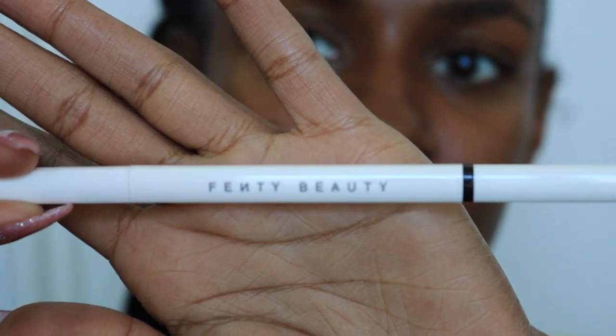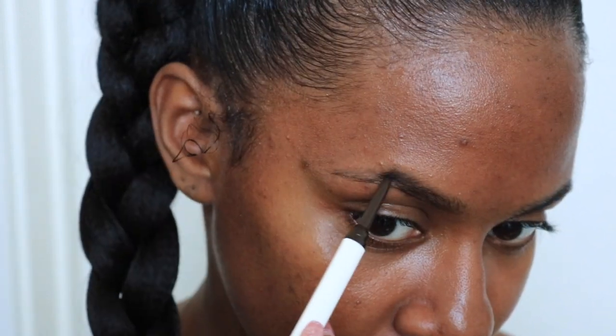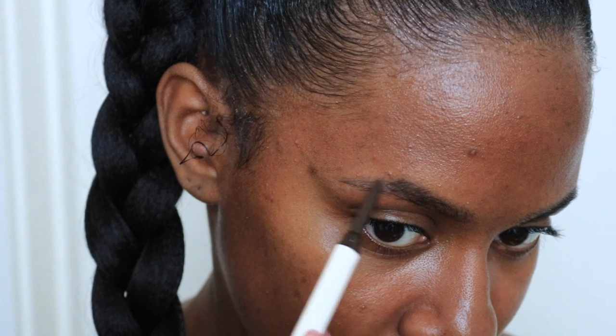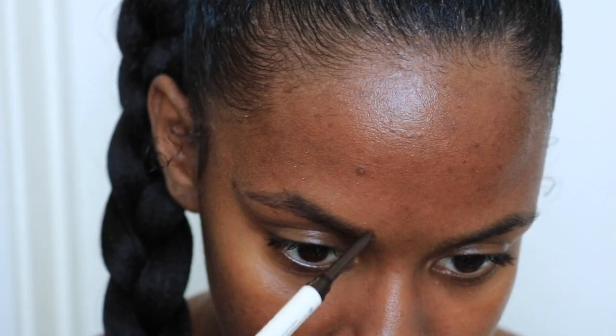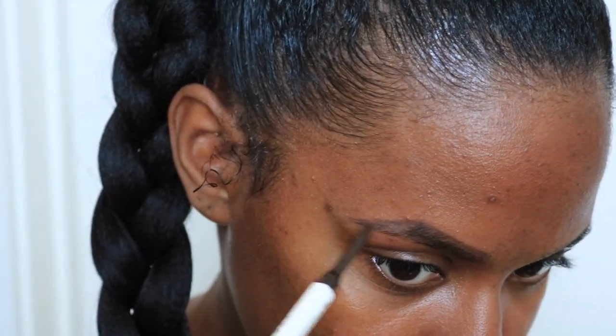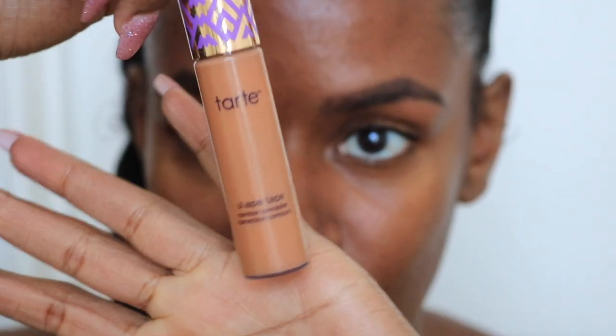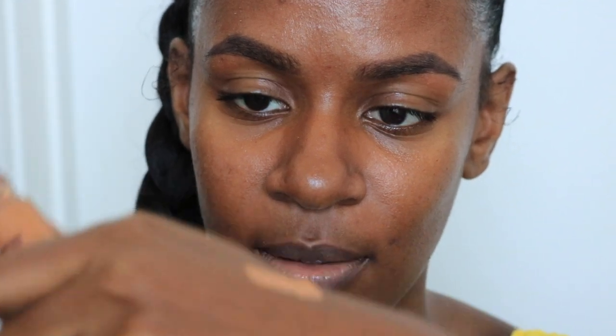Starting off with a freshly washed and moisturized face, I begin by doing my eyebrows — tracing the underneath, and then I go back in to fill in the tail where the hair is a little bit sparse. Then I go back in and touch up above the brow if there's any spots that need filling in. Now I'm taking a spoolie and just brushing the product through to make it look a little bit more natural.